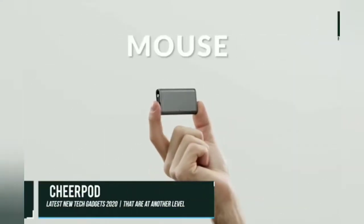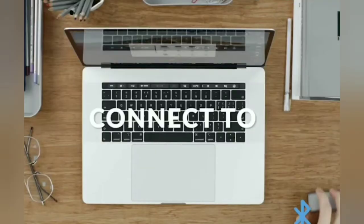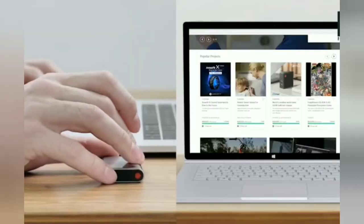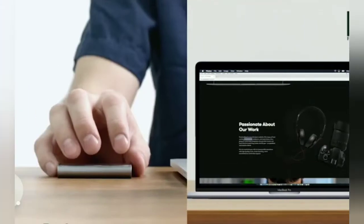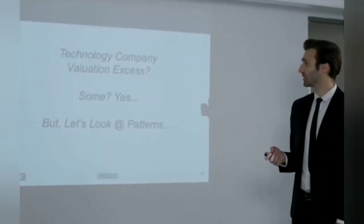The Cheer Pod is a device that can make your desktop computer, smartphone, tablet, or other Bluetooth-enabled device far more useful when you are in a public setting or office. This device connects to your computer wirelessly and offers all sorts of new functionalities. The idea behind the Cheer Pod was to be able to replace the mouse and keyboard on your computer with a single device that can be placed in your pocket.